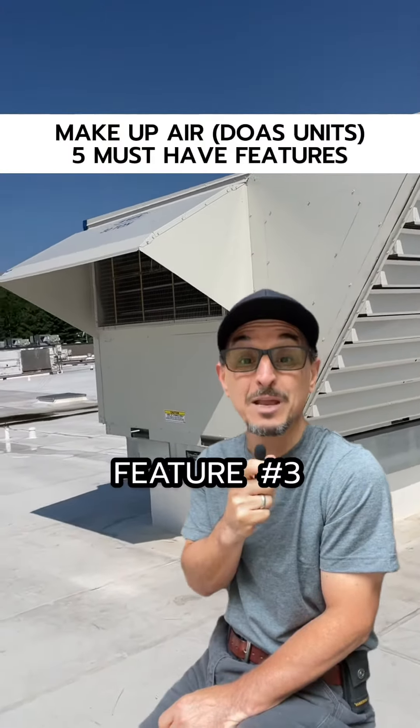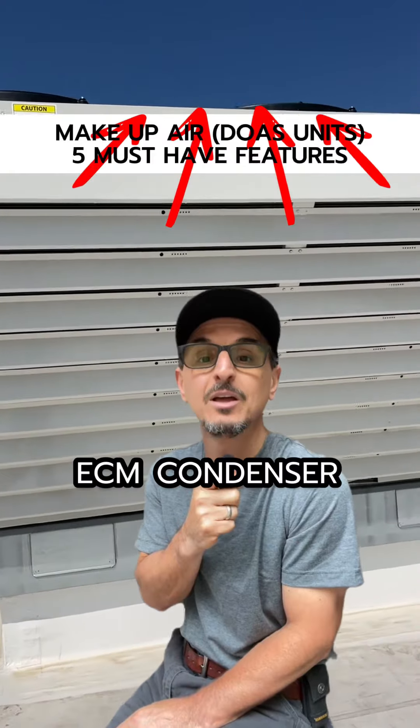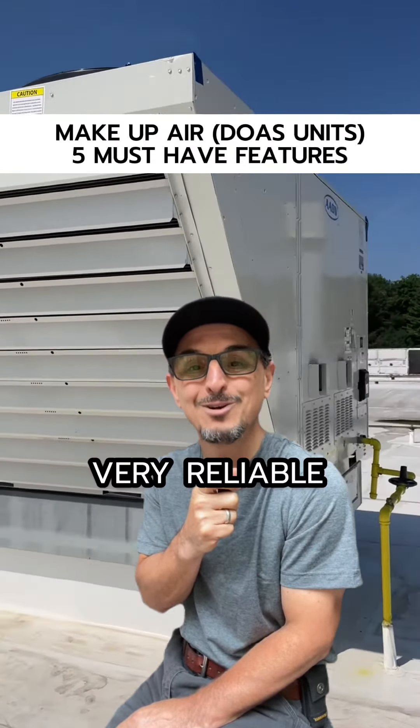Suggested feature number three: modulating head pressure control. My favorite is through ECM condenser fan motors, which are very efficient, very reliable, and very quiet.